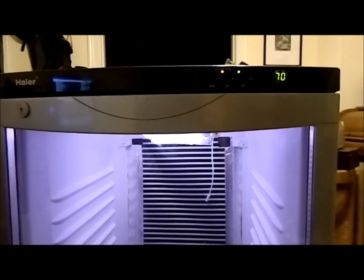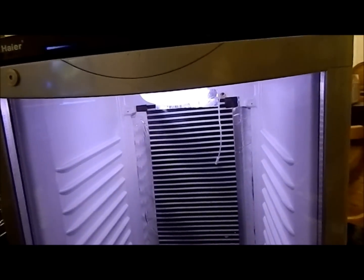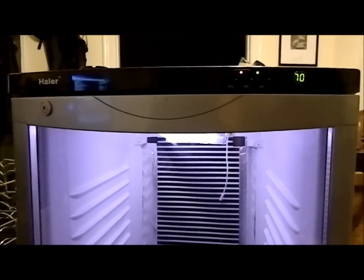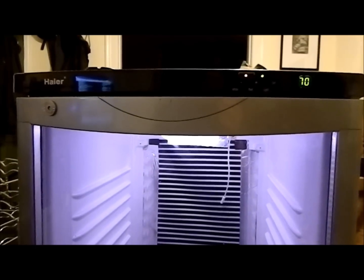Let me stick my hand in and see if that heat tape is throwing off heat. Oh yeah, that's definitely throwing off heat. I'm going to have to get the light diffuser in there. I should be getting my income tax sometime in the next 9 to 19 days according to TurboTax, so that's when I will order my thermostat.